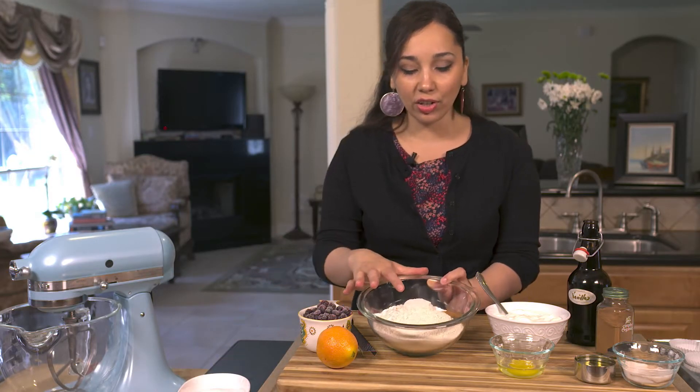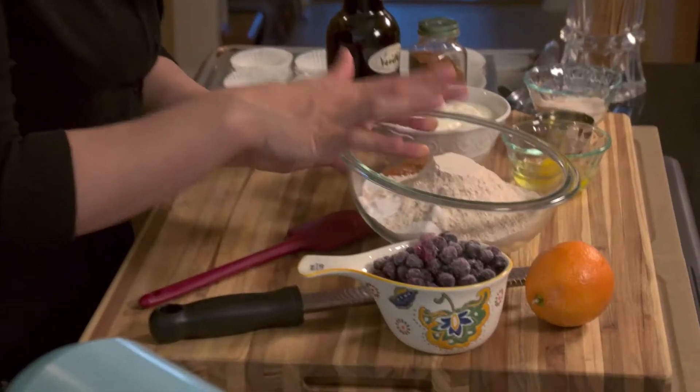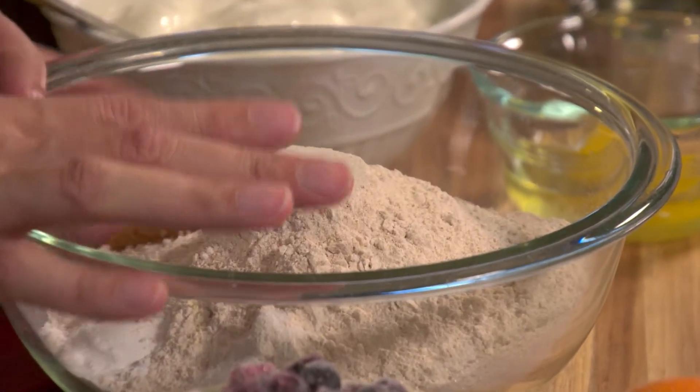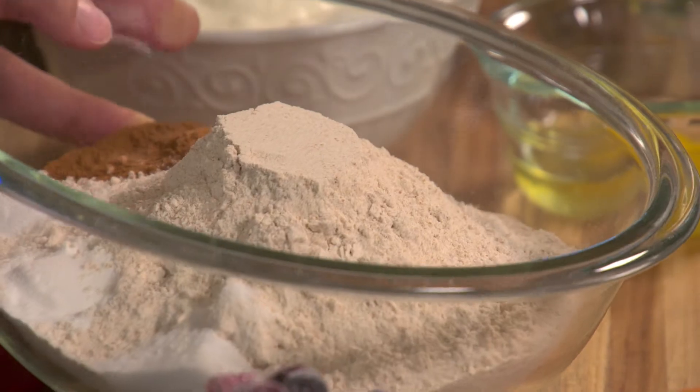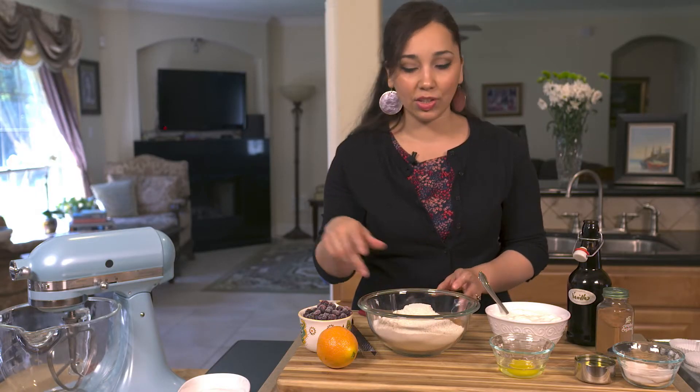We have some sugar and our dry ingredients: whole wheat flour — get the best quality you can find, I like stone ground organic flour, it really bakes up nicely. We have some cinnamon, some salt, baking powder, and baking soda.